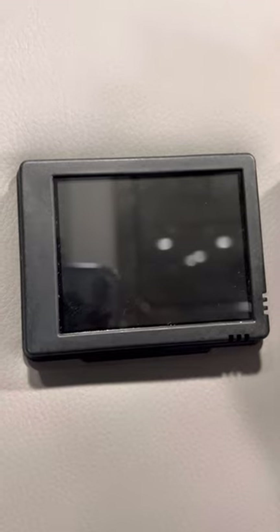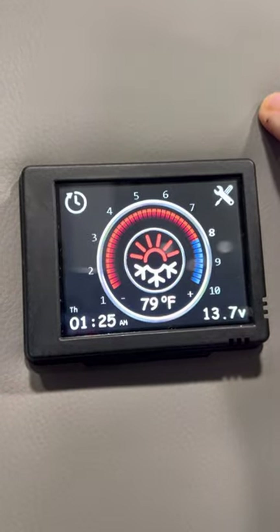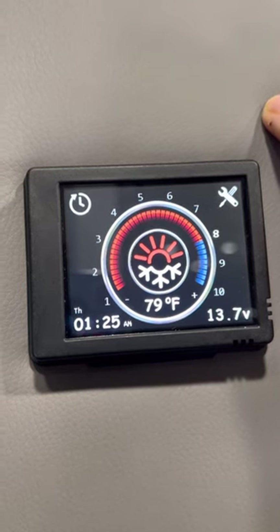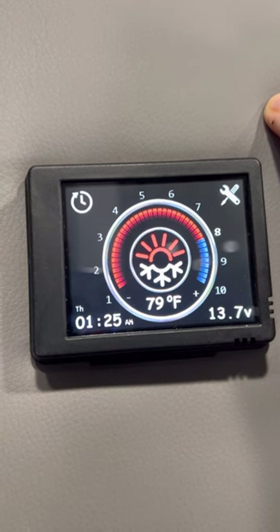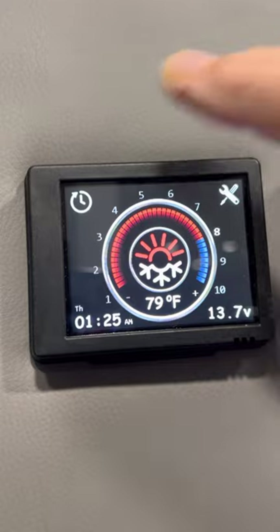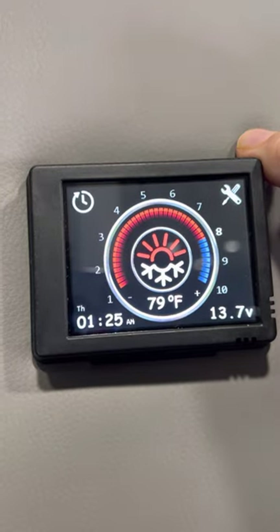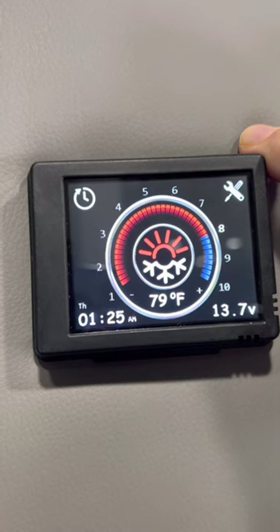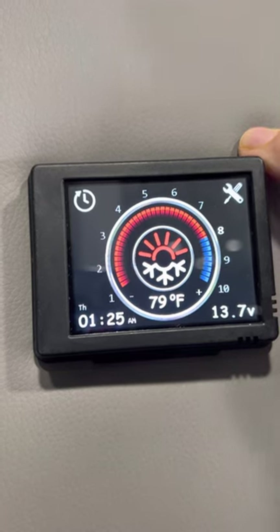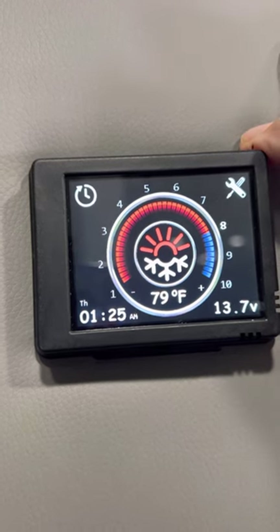So this is a picture of the controller. I'm going to tap it and open up the screen. The funny part is that this is the American Coach Patriot with the Freedom Package, and this controller is made by the Russians. You cannot make that story up. I'm going to go through this controller exactly how we use it — there are lots of ways to use it, but this is how we use it, and we do a lot of RVing.